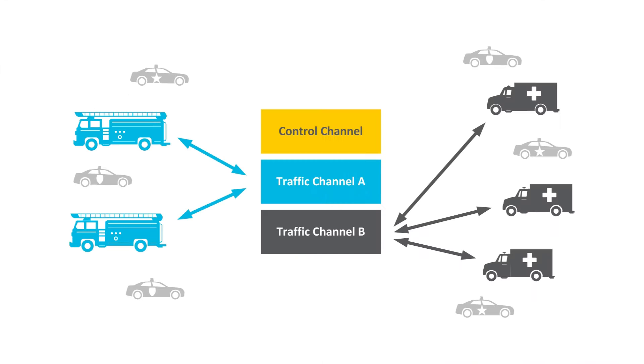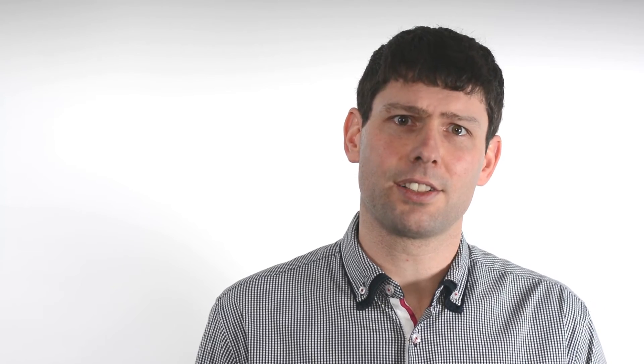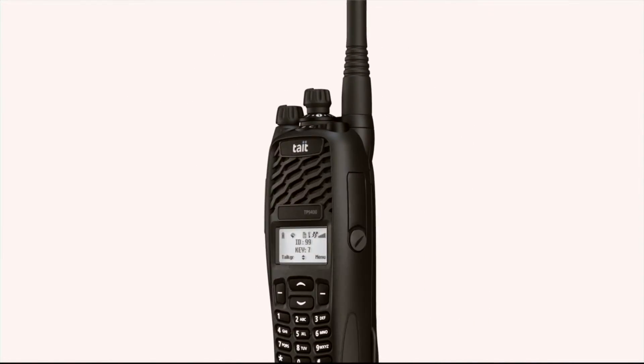Another benefit of P25 Phase 2 is longer battery life. Because of the TDMA, the transmitter is actually only on half the time during a transmission, and this effectively increases the battery life of the portable.